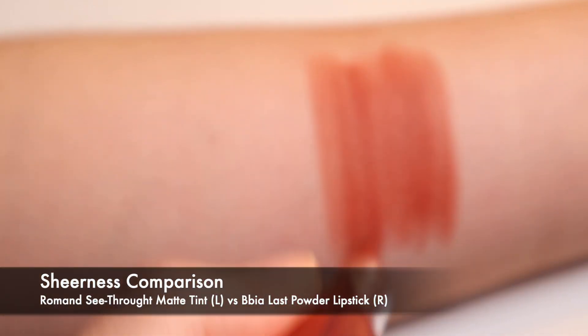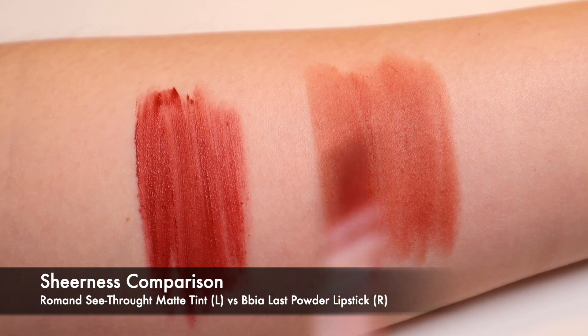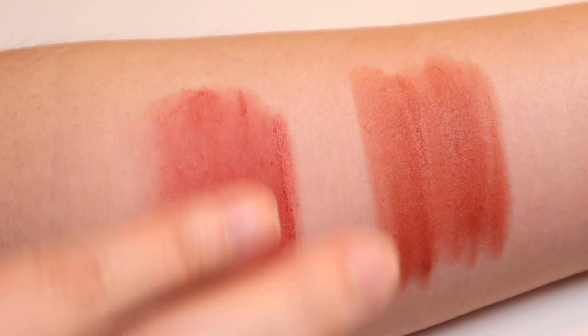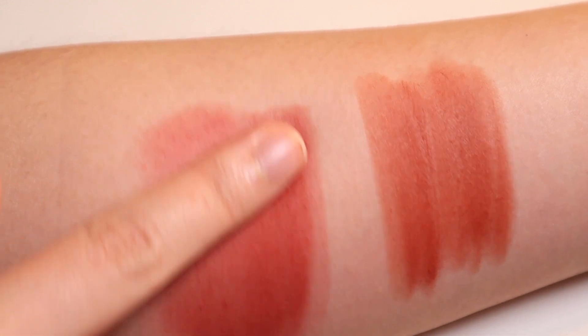In my opinion, the Bia Last Powder Lipstick is the stick version of the Rum & See-Through Matte Tint, except these don't even require as much smudging in order to achieve the sheer watercolor effect that we are familiar with when talking about the Rum & See-Through Matte Tint formulation.